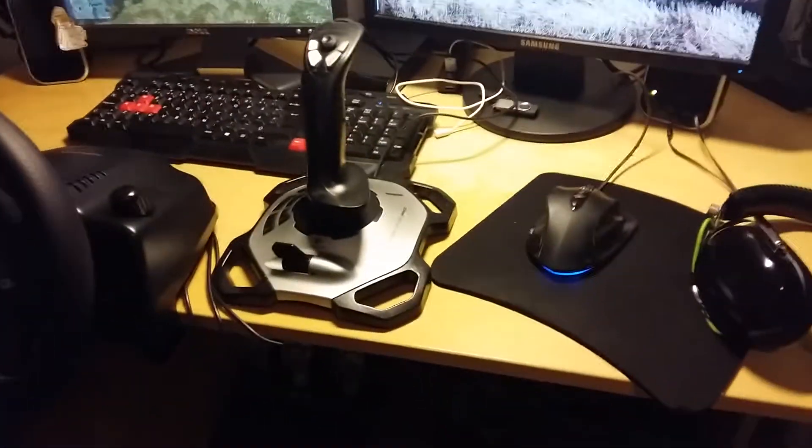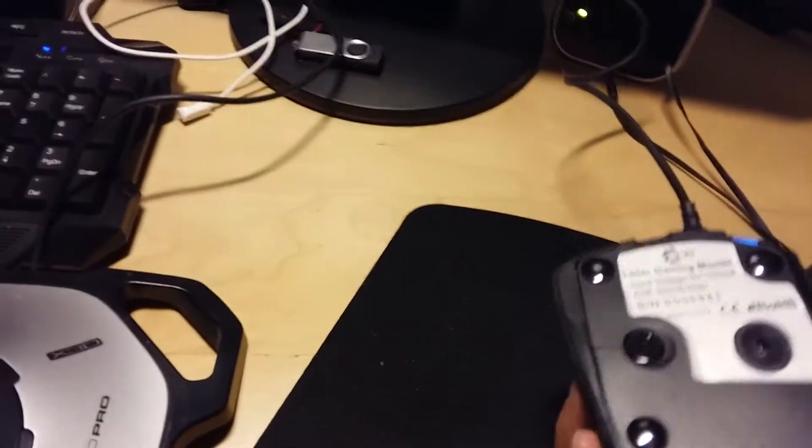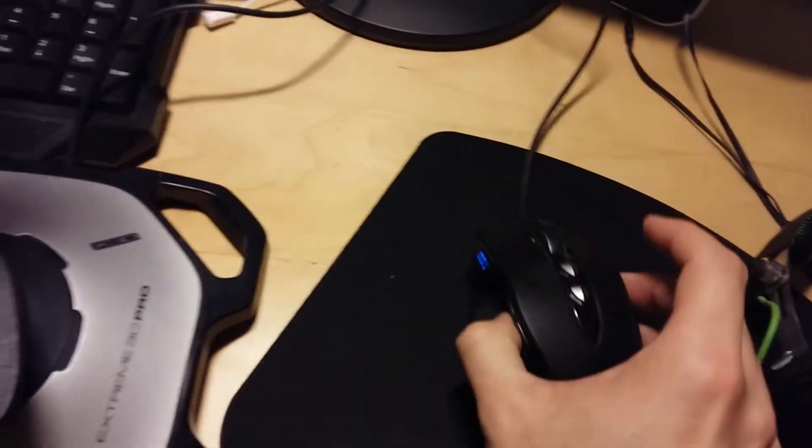I have a generic keyboard and generic mouse — actually I think it's the old one. It's a laser gaming mouse. The computer is set up down here.